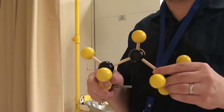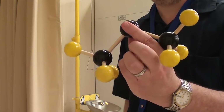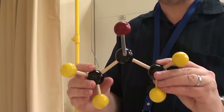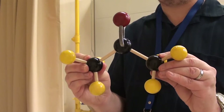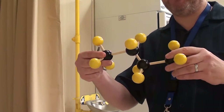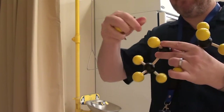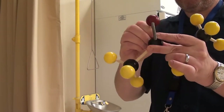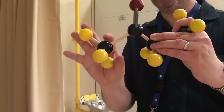Next we're going to prepare 2-propanone, or acetone. We take the 2 hydrogens off the middle carbon of the propane molecule and replace them with a double bonded oxygen. What makes this a ketone is the fact that you've got C connected to a C double bond O connected to another C. If this was a hydrogen, it would have been an aldehyde. Next we're doing 2-butanone. This is butane — C4H10. We take the hydrogens off the second carbon and replace them with a double bonded oxygen. This is 2-butanone, which is a ketone — you've got a C double bond O connected to two C's.